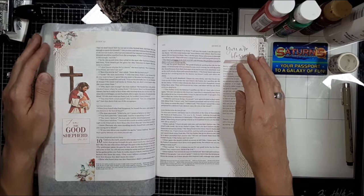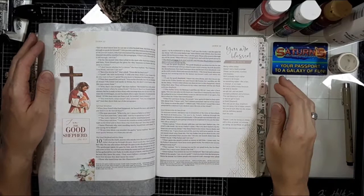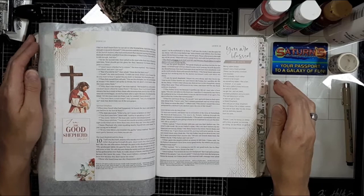Hi, my name is Sarah Bryant with the Bible Journaling Ministries creative team. Today we're learning how to use acrylic paint as we bible journal in John 10:11.